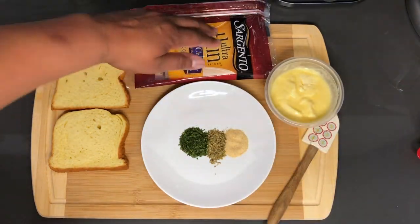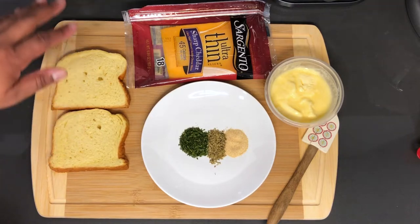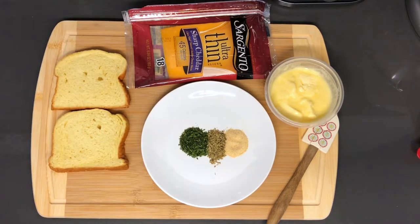And of course our cheese and the star of the show, the bread. Can't have garlic bread grilled cheese without the bread.